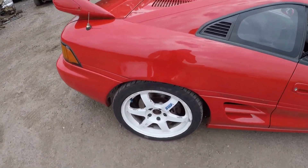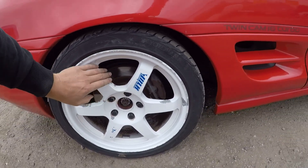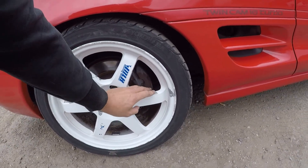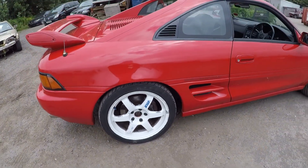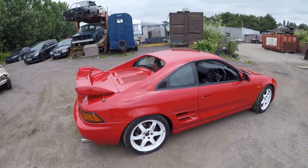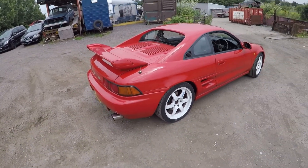The wheels need refurbing — as you can see, they're all chipping. I will get the wheels refurbed; I'll get them all done in white, probably white anyway. What do you all think? Let me know in the comment section. I still might change them in the future.